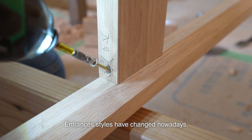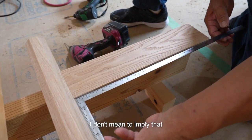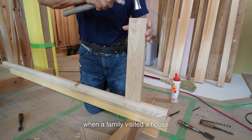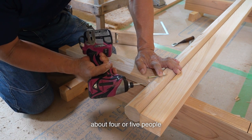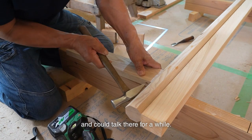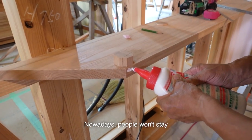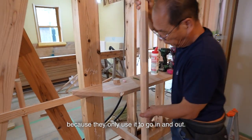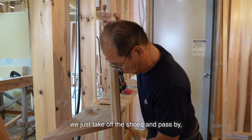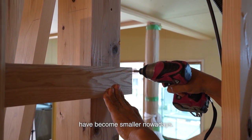Entrance styles have changed nowadays. When we built a house in the old days, we built a large and splendid entrance and parlor. In the old days, when family visited the house for New Year greetings, about 4 or 5 people were able to enter and stand at the entrance. It's January and cold, so they closed the door and could talk there for a while. Grandmas usually sat down at the entrance and chatted with visitors for several hours. Nowadays, people want the entrance smaller because they only use it to go in and out. Bathrooms must be user-friendly since they are actually used, but an entrance is just where you take off your shoes and pass by. So it's made in a good design with a small space — that's why entrances have become smaller nowadays.